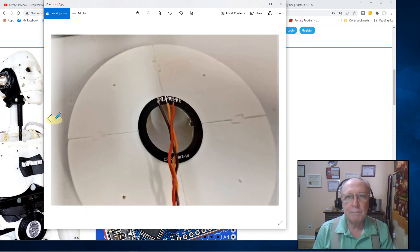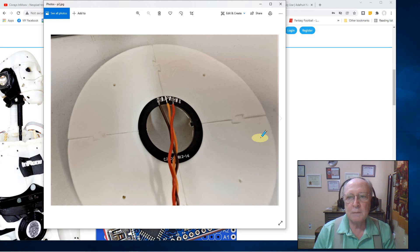When I mounted my ring into the plates, I used my hot glue gun. I put a little dab here, here, here, and here — so I've got four little spots of hot glue holding that ring in place. Nice, simple install.